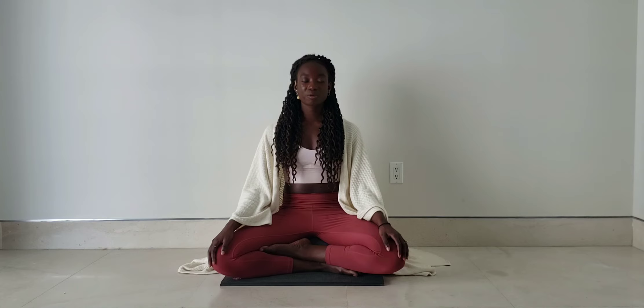Just like our breath, our thoughts and things that are going on in our mind come in effortlessly without us doing anything about it. But we can let that train of thought, those feelings, all that noise that comes up, just flow in the back of our mind, while we draw our attention to our breath.